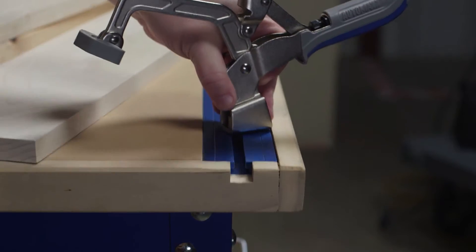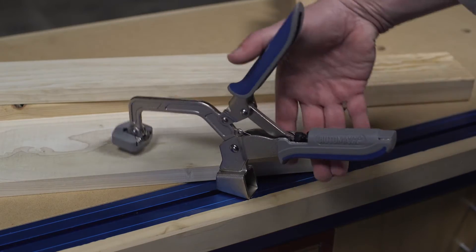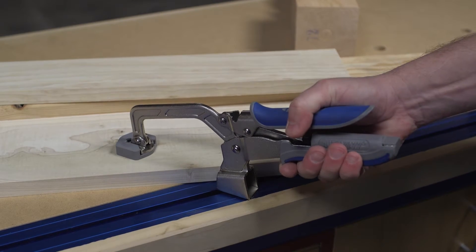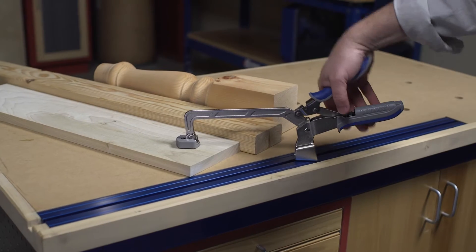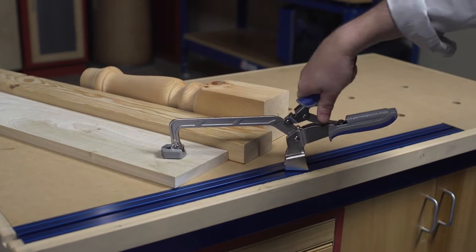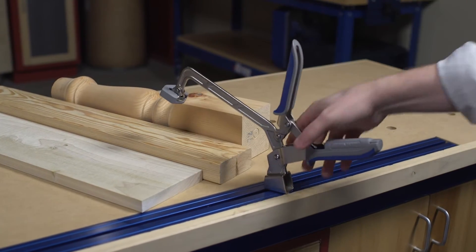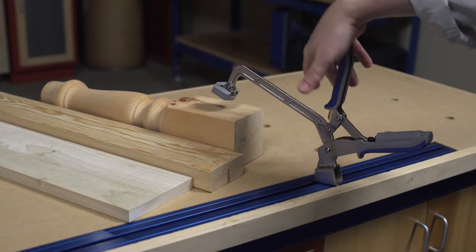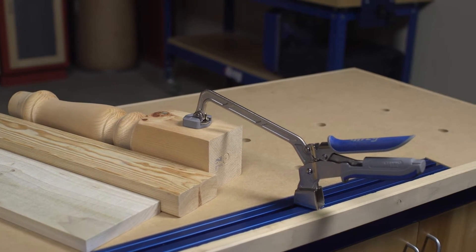Slide the bench clamp into a clamp track and you're set to secure your workpiece using the extra large padded clamp face that evenly distributes clamping force. Thanks to AutoMax auto adjust technology, there's never a need to readjust bench clamps when you move from one material thickness to another. Simply squeeze the clamp handles and AutoMax technology adjusts the clamp automatically to the correct thickness.